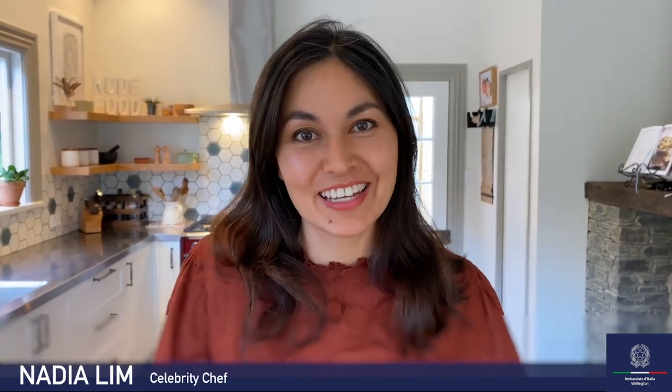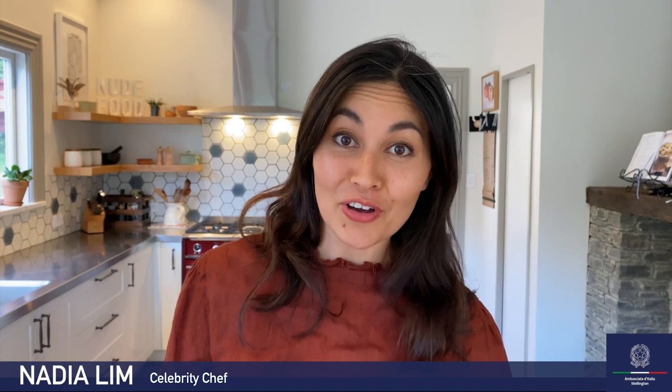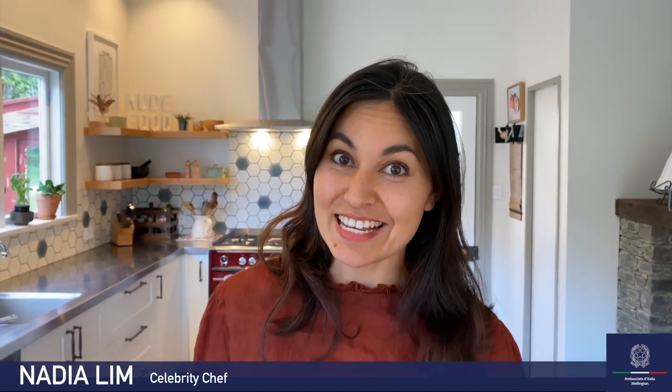Ciao a tutti! Hello everyone. My name is Nadia. Today I'm going to cook some gnocchi. I'm going to show you guys how easy it is to make this fabulous Italian dish.